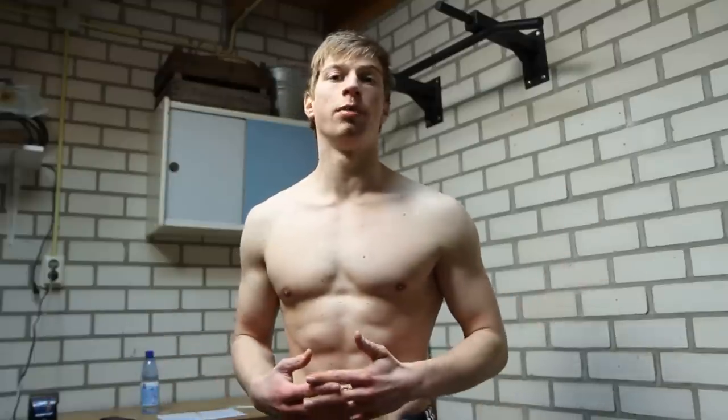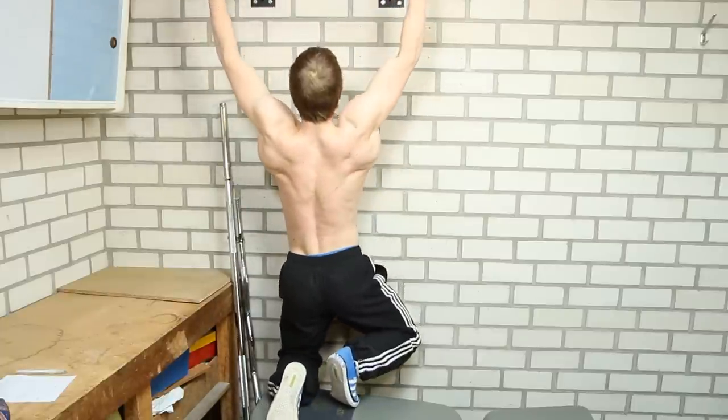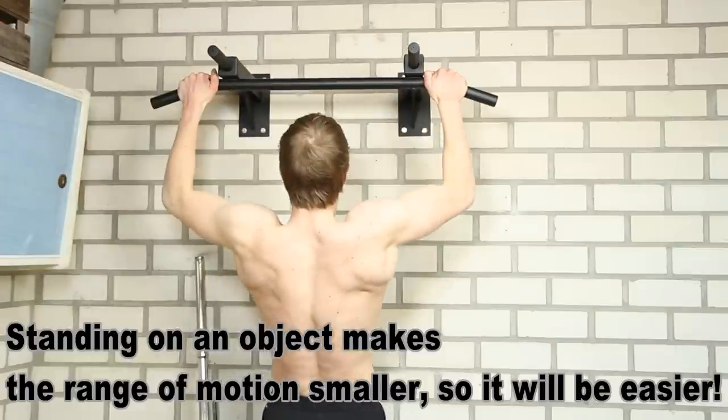Then there is a cheat pull-up, and this is kind of a half pull-up because you're using your legs a lot — using your legs to get up on the bar and also to lower yourself if you cannot do that yet.